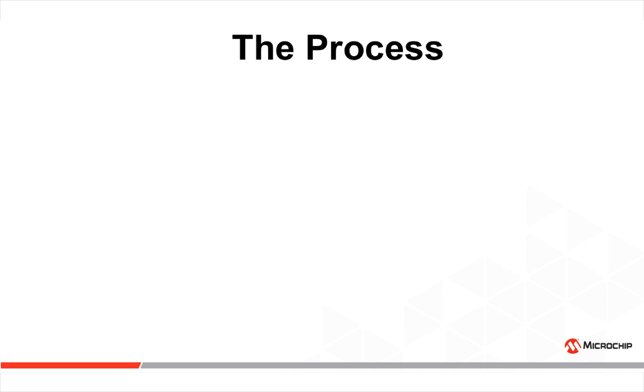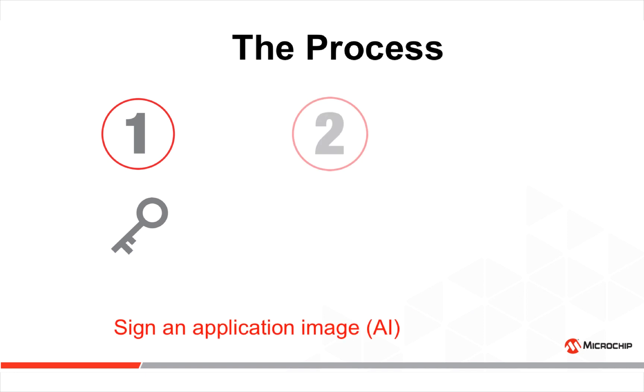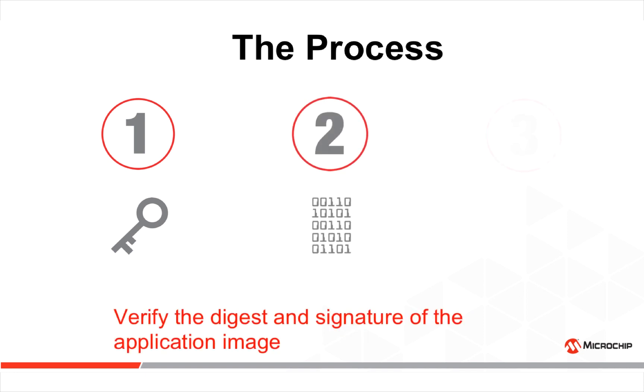There are three main steps in the process. The first is to create a key pair and have an immutable public key. The second step is to sign an application image. And the third step is to verify the digest and signature of the application image.